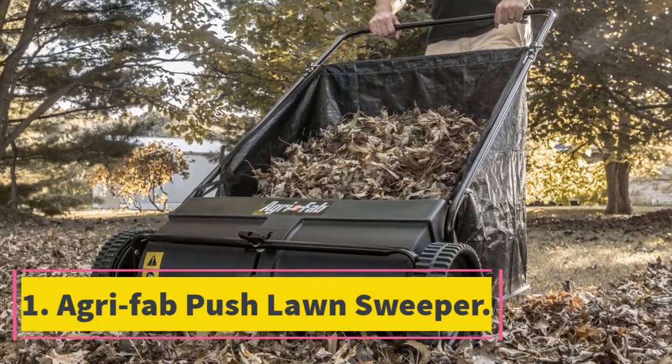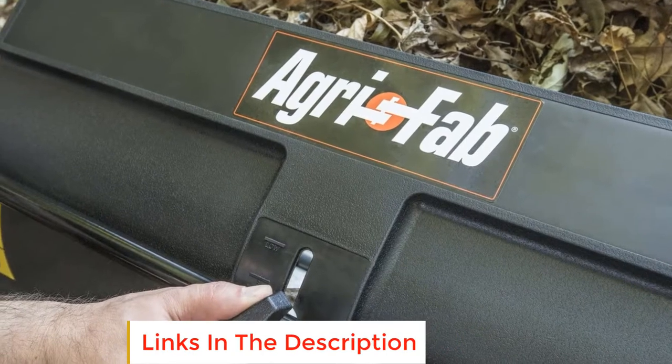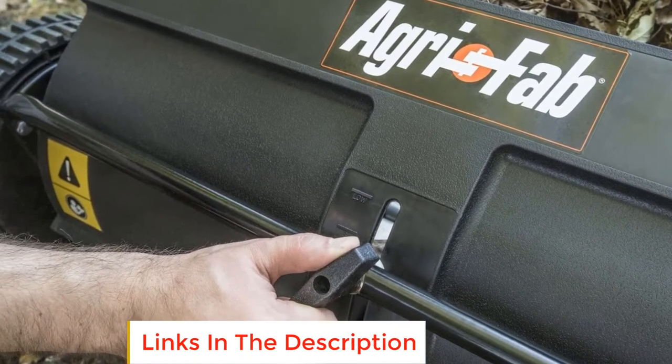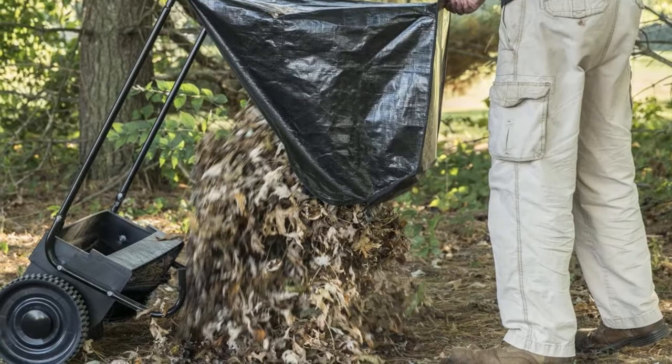Starting at number one: the Agri-Fab Push Lawn Sweeper. This garden cart is best suited for picking up leaves and debris, and is perfect for people who don't like using rakes. It features a zinc-plated steel frame that is strong and durable, has a replaceable vinyl bag, and carries a capacity of seven cubic feet.